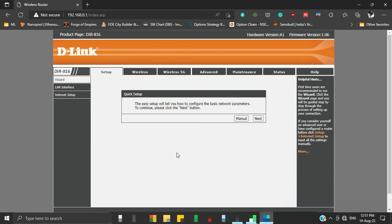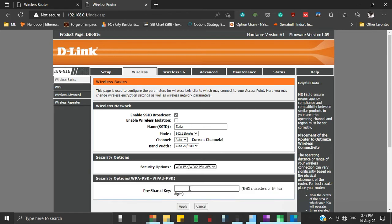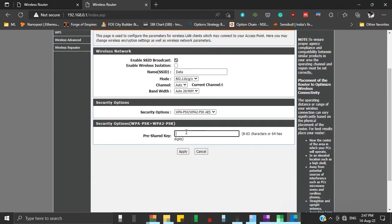Since our DIR816 is a dual-band router, we have two wireless settings — one for the 2.4GHz band and one for the 5GHz band. We will now set new SSID names and security keys for both wireless settings. Click on the Wireless tab. This is our 2.4GHz band setting. Make sure that Enable SSID Broadcast is checked. Provide any name you want to give to your 2.4GHz wireless connection — we give it as 'data'. Under Security Options, select WPA-PSK or WPA2-PSK-AES combined. Now set a pre-shared key for your 2.4GHz network. The pre-shared key is like a password for your network connection — when you connect any device to this network, you will have to provide it. Click Apply to finalize these settings.